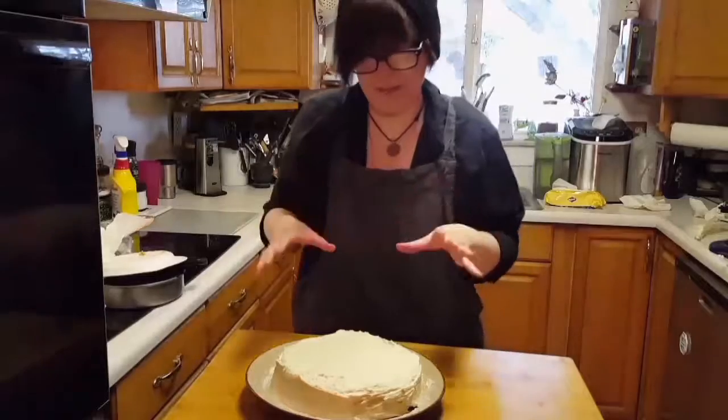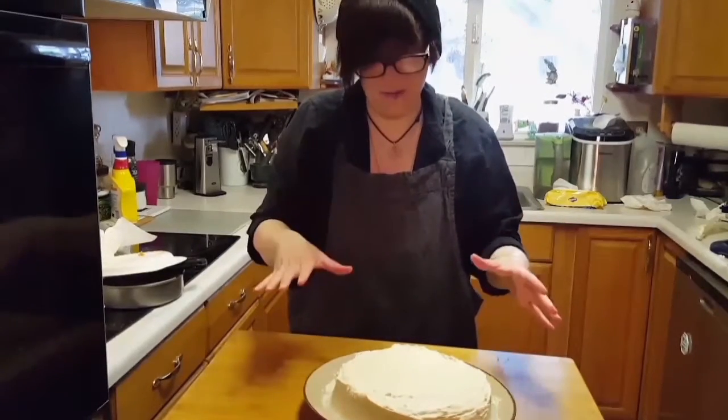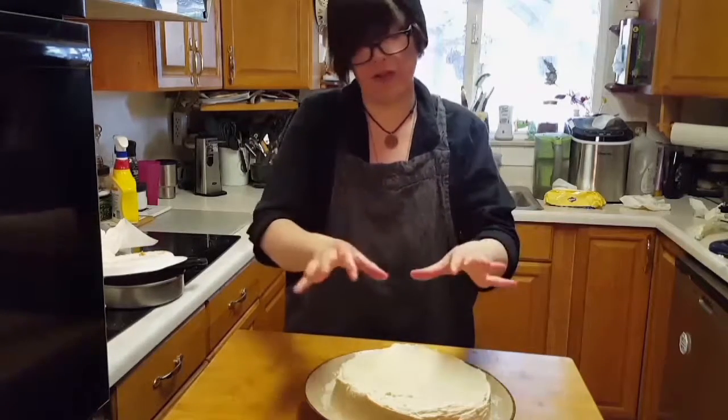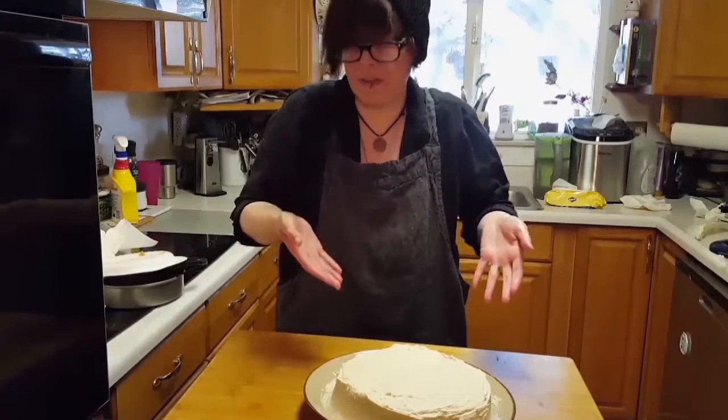I'm going to kind of leave it a little bit rustic because we're going to put a lot of birthday candles on it, and might put a strawberry cut nicely to flare it up on top since it's a strawberry lemon cake.